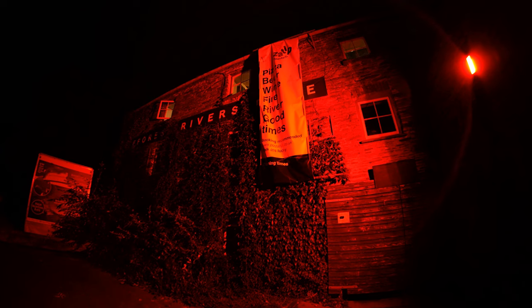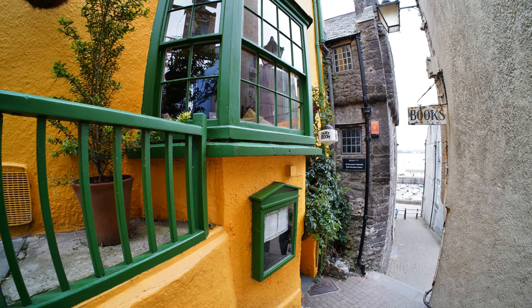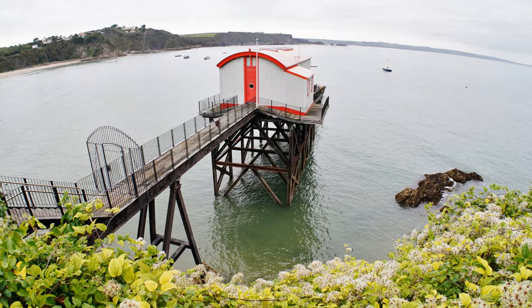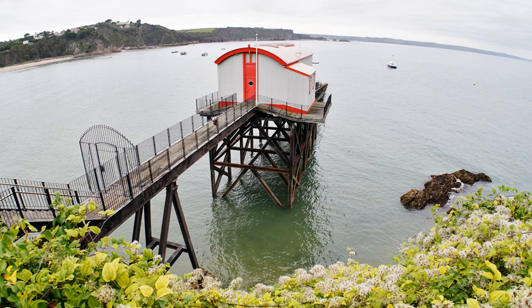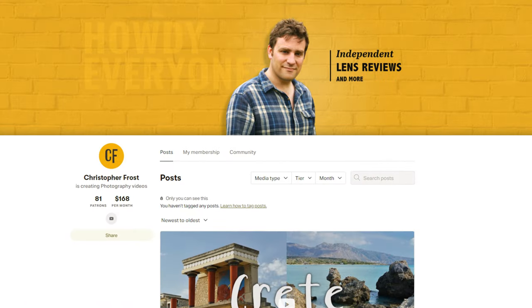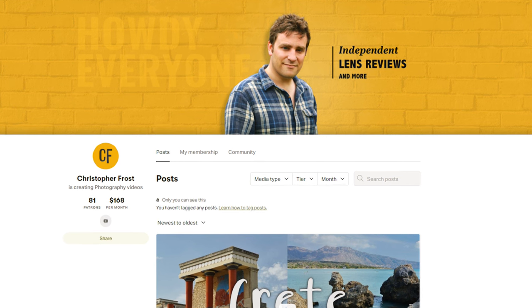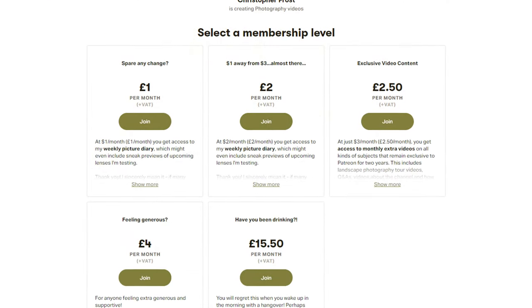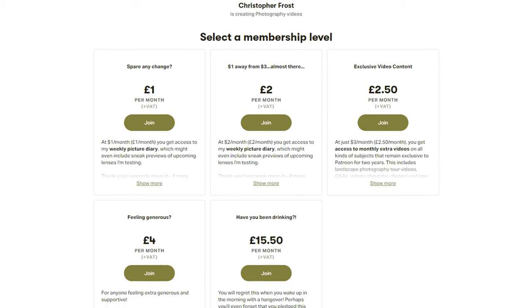If you want to push your creativity without spending a fortune, then I reckon this lens is worth a go. A huge thanks to all my supporters over on Patreon — you are making a big difference to me keeping these lens reviews going. If you haven't already, check it out in the description below. I love putting all kinds of exclusive bonus content and advanced previews on there for supporters. See you next time, everyone.